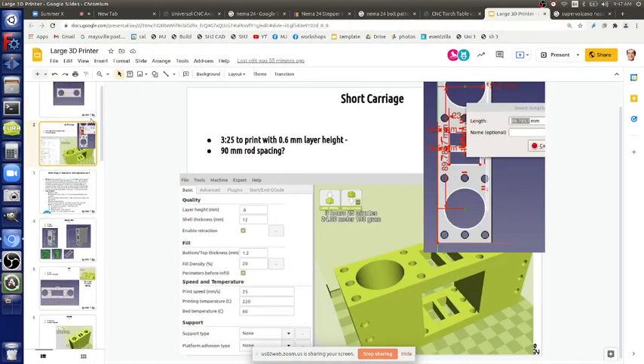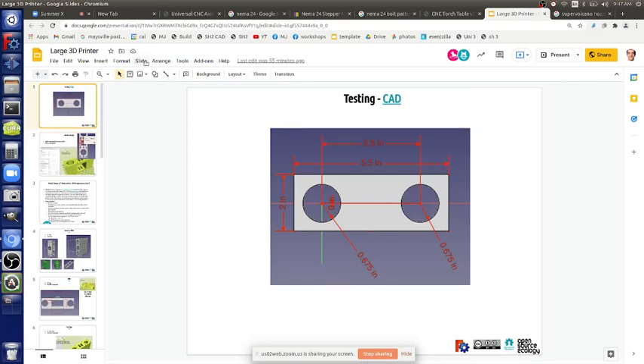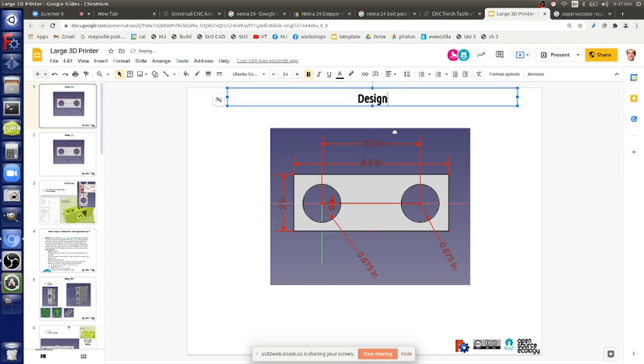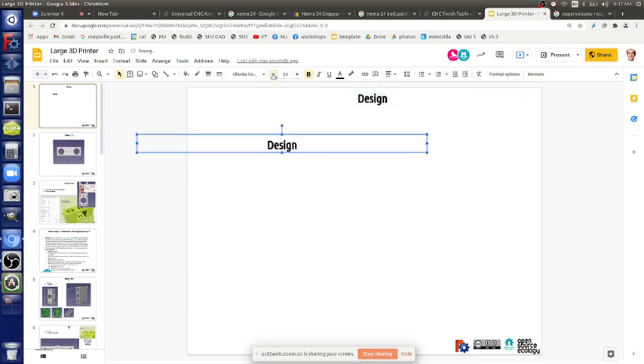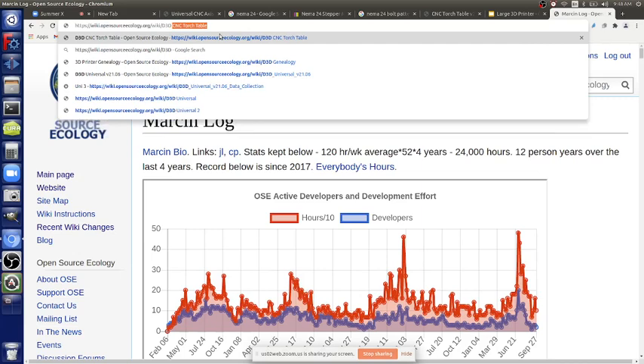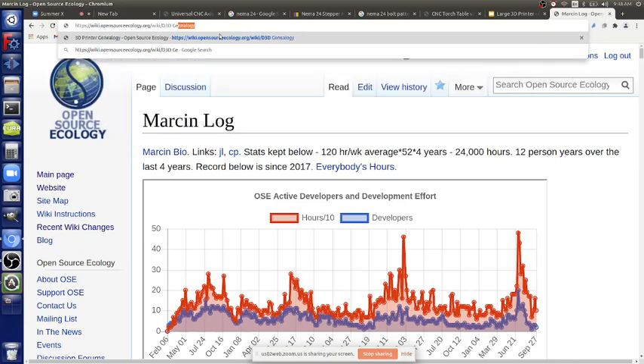A key design question is how to make a bed that size that's rigid but not 200 pounds itself. The bed is going to be four by four feet. For a large bed you can use reinforced flat steel plates — steel plates can be warped, but you can straighten them by welding a thin honeycomb structure on the back. On the D3D genealogy printer we did that — welding a pattern across, and if you clamp it down with a flat bar lengthwise, you get it super straight.